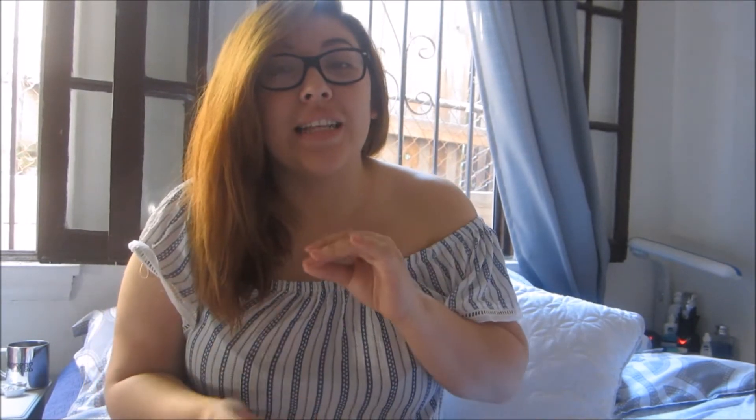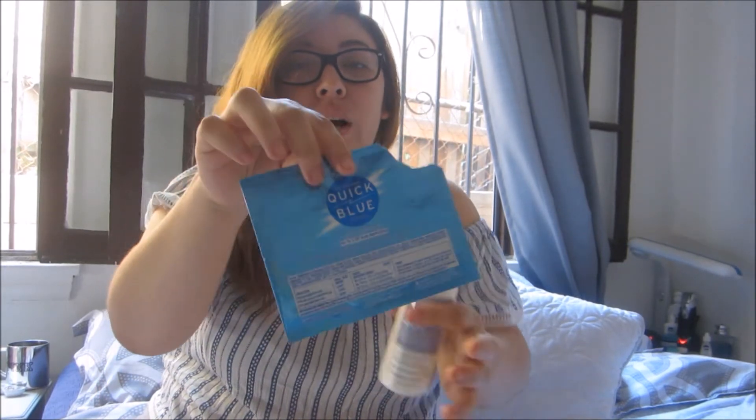So when I went to Sally's, I asked a lady — I told her what I had done with the previous hair dye I had got and what I was trying to achieve. She recommended these products and told me to bleach my hair with the Quick Blue and the L'Oreal one.